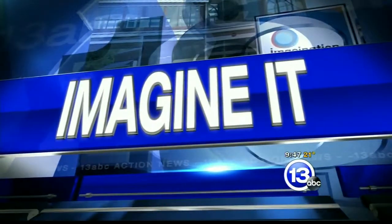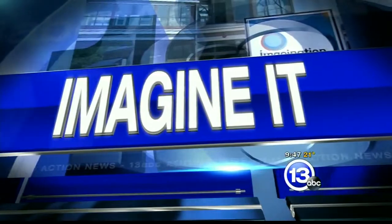Hey everybody, it's 9:47. Thanks so much for joining us. It is time for Imagine It. Carl Nelson is here and we're taking the science experiments to the kitchen today.